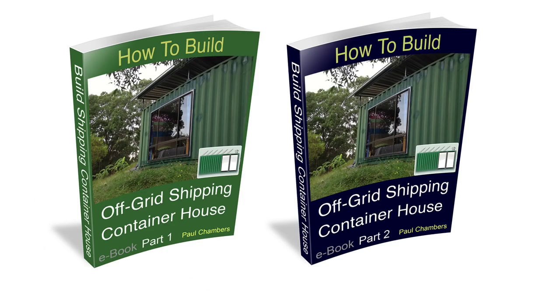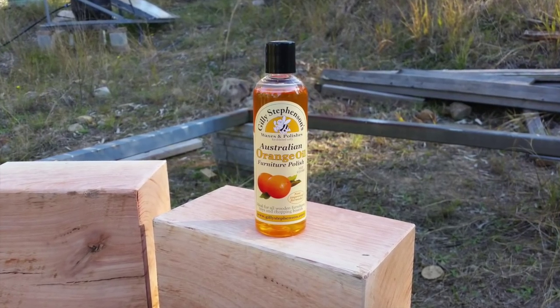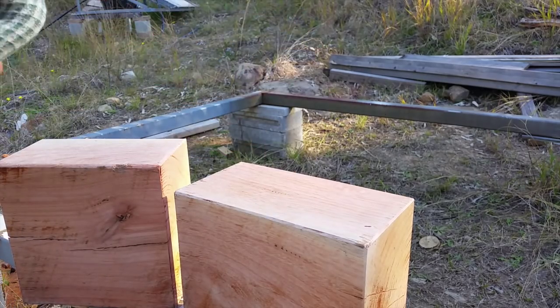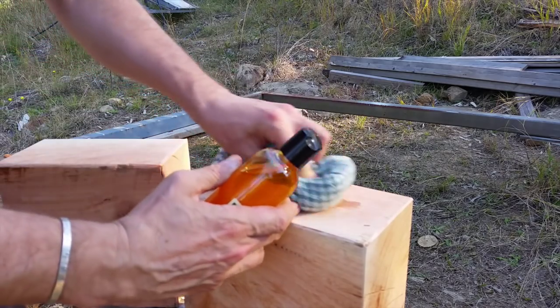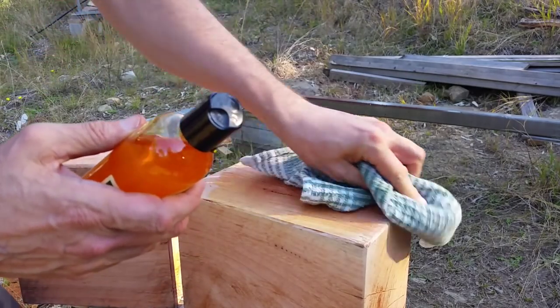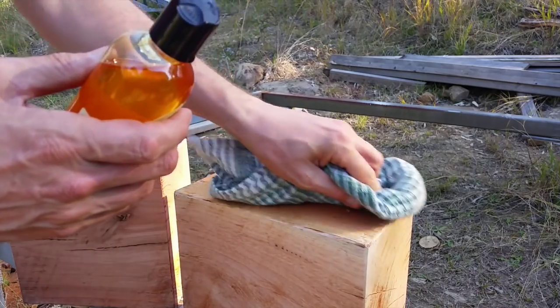This topic is covered in full detail in part two of the e-book How to Build an Off-Grid Shipping Container House. Sarah chose some Australian orange oil to rub into the wood — when you put it on it smells really good.